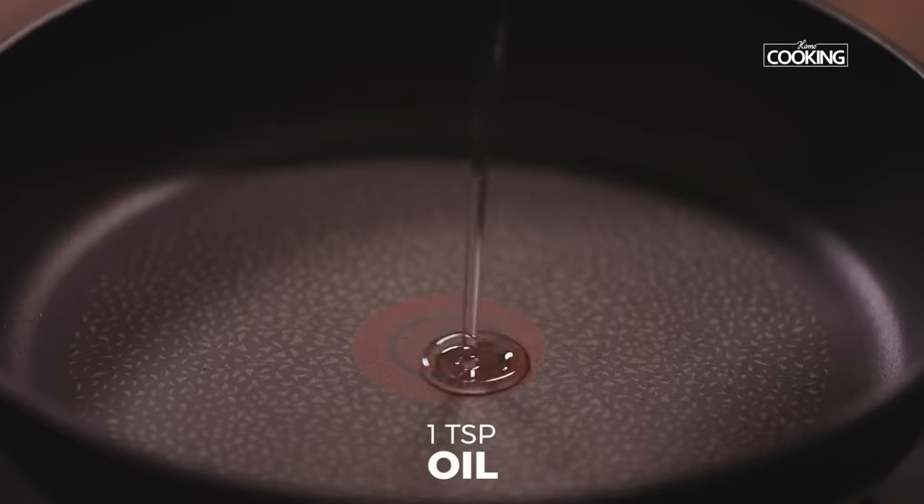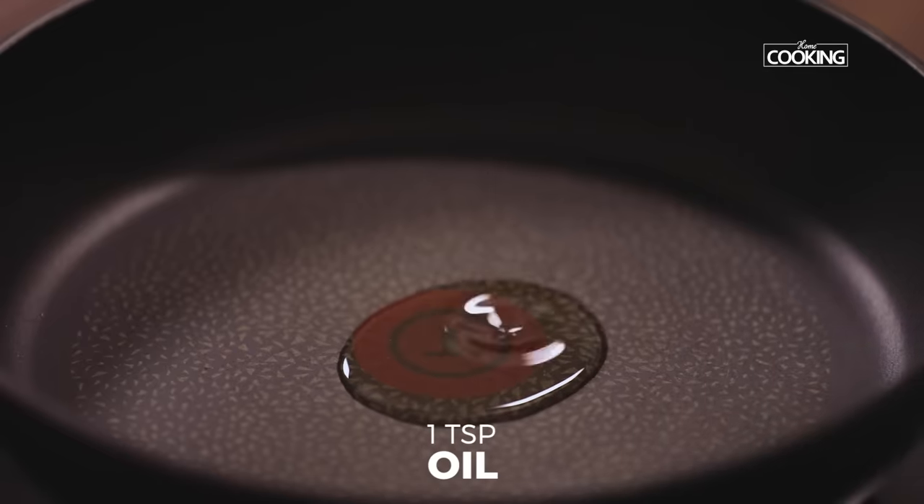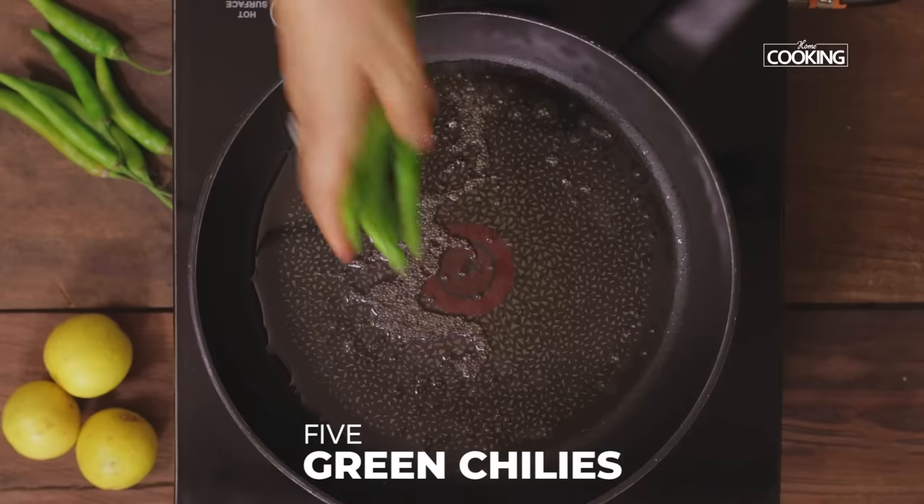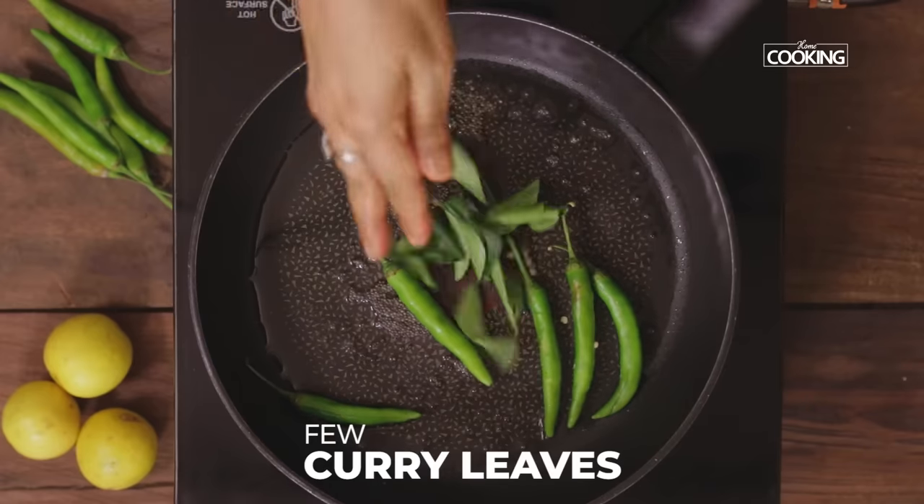Take a pan, add 1 teaspoon oil and 1 teaspoon mustard seeds. When the mustard seeds start splattering, add 5 slit green chillies and a few curry leaves.